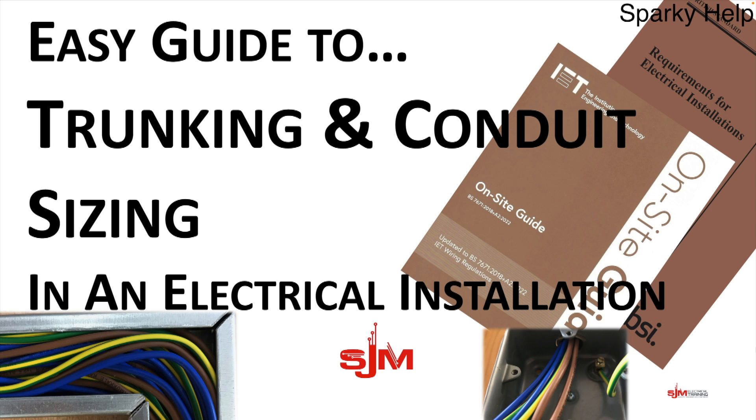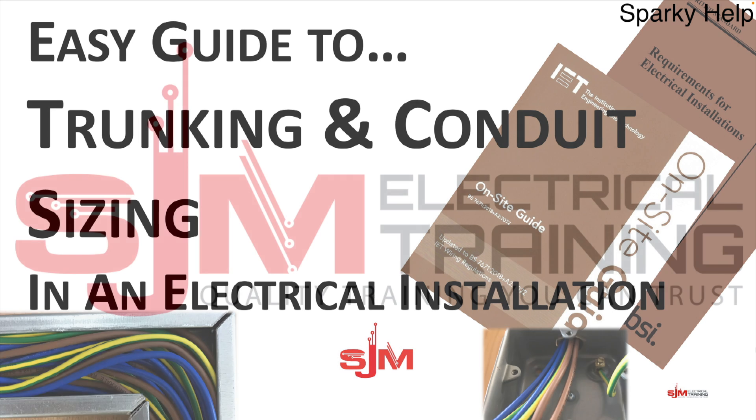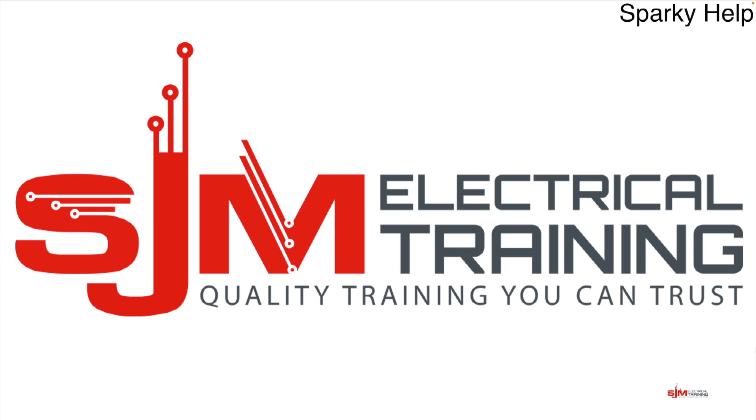Hello and welcome to SparkyHelp. This is the easy guide to trunking and conduit sizing for electrical installations. Please like, share and subscribe.